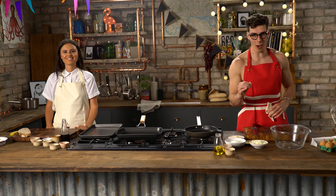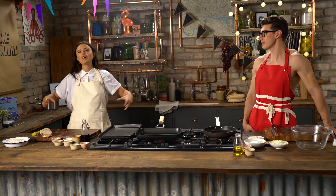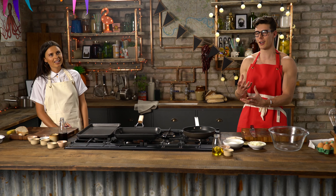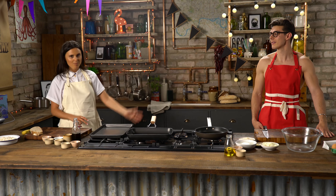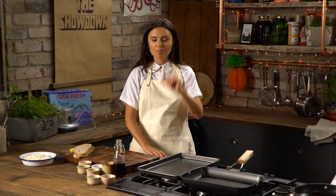This episode is all about the ultimate sandwich, so what you got? I am going to be making the ultimate Elvis sandwich, filled to the brim full of bacon. Didn't Elvis die on the toilet eating like a meaty, juicy burger? So why are you cooking like a vegan Elvis thing? Because Elvis didn't know me back then because I wasn't alive. But if he had, he'd be eating this. Trust me, it's brilliant.